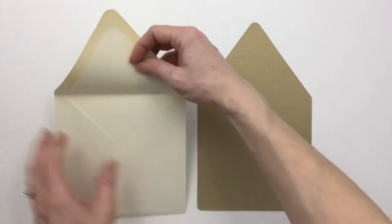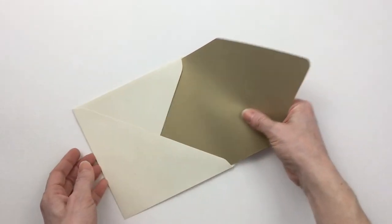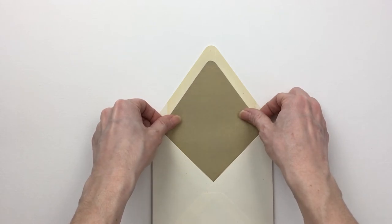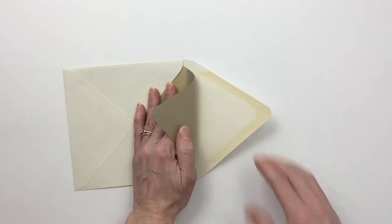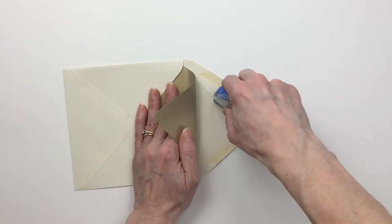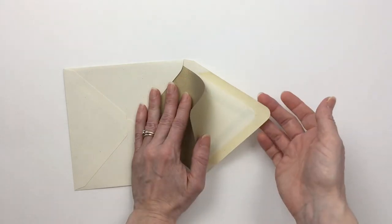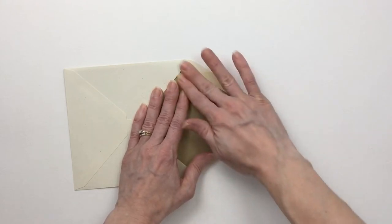First, I'm going to open the envelope, take my liner, and slide it in. I'm going to center it and set that liner just below the gum line on the envelope. When I have it centered, I'm going to turn it and put adhesive with my runner on the top flap only, because the way an envelope liner works is that it has to move ever so slightly up from the bottom when you pull the top flap. So we're only going to put adhesive on the top, and we're going to press it nice and firm.